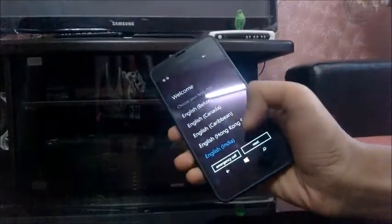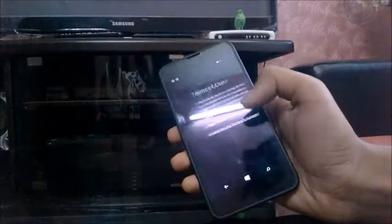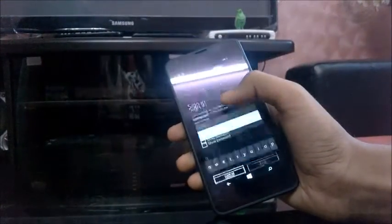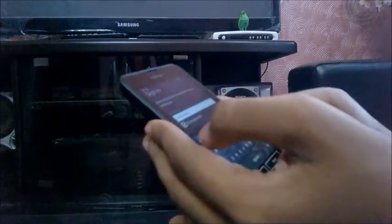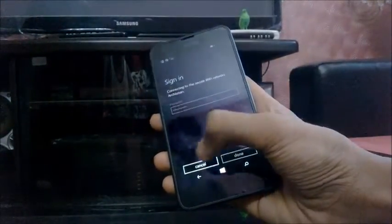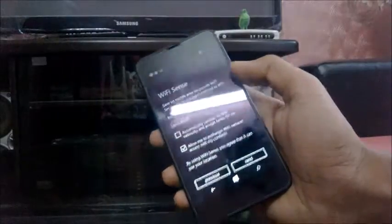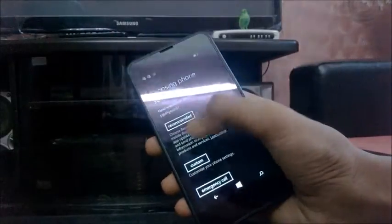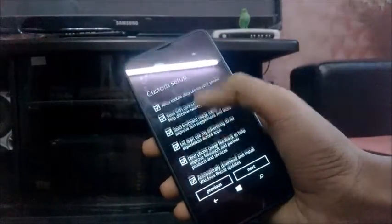We will choose our language — English India. Then there is a SIM error, so let's start. We have to accept the terms of use. It is searching for Wi-Fi. It is signing in. The back button, home button, and search button are built into the display, which is also a new feature in Windows Phone 8.1. This is Wi-Fi Sense. I'll choose custom settings.